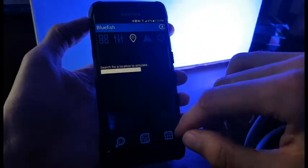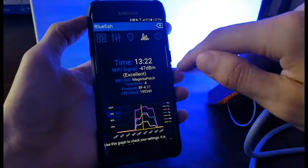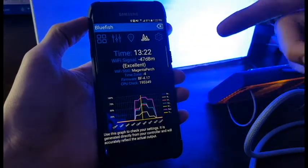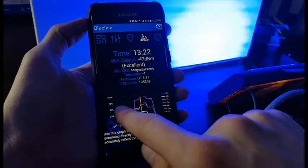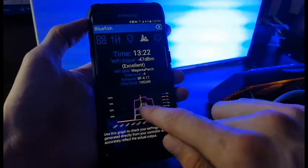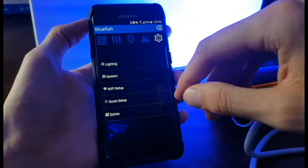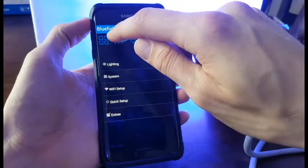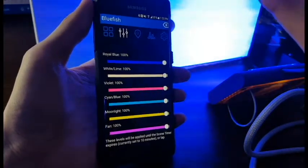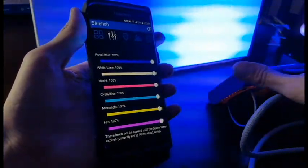You can also look for a different location to simulate — so if you wanted to do the Great Barrier Reef, you could enter that in. Over on the graph view, you can see the time, the Wi-Fi signal — which right now is excellent — the time zone, firmware, and CPU clock. More importantly, it gives you a nice graphical display of your schedule showing what your light's going to be doing over that time period. The app is really easy to navigate and pretty intuitive. I'm not going to go through it too much more — I just wanted to give you a quick idea of what this light looks like on.